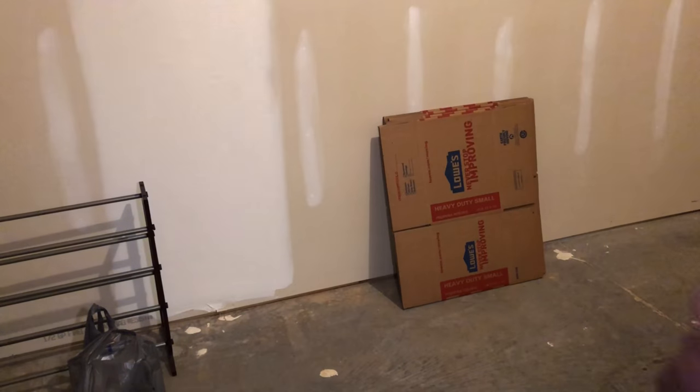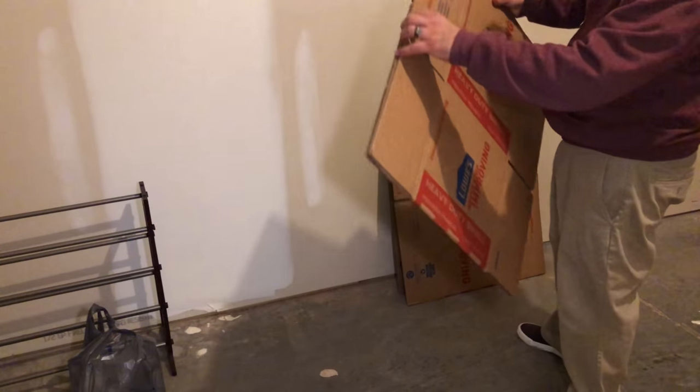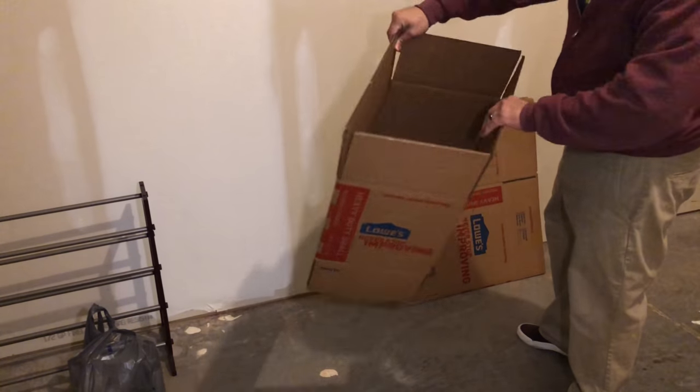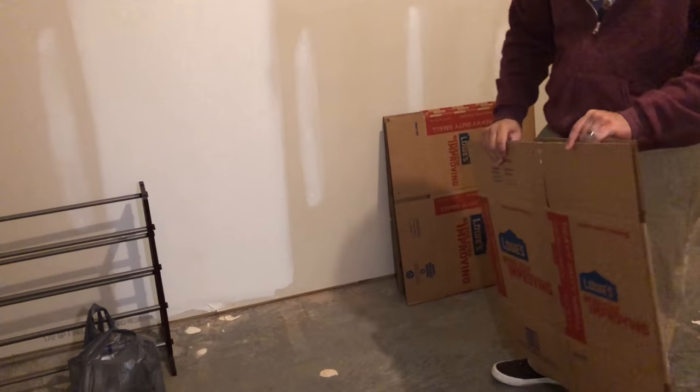First things first, let's set up our paint booth. I have some cheap boxes from Lowe's. I'm going to open these guys up and kind of lay them out — probably helps if you get a box cutter.